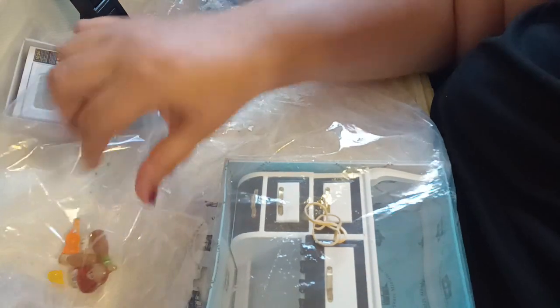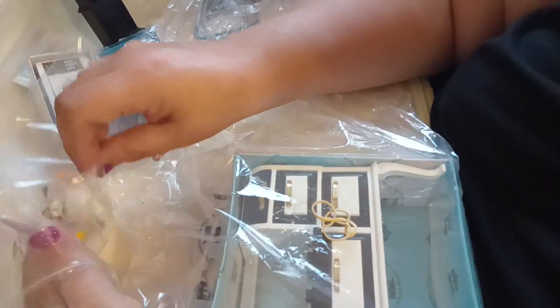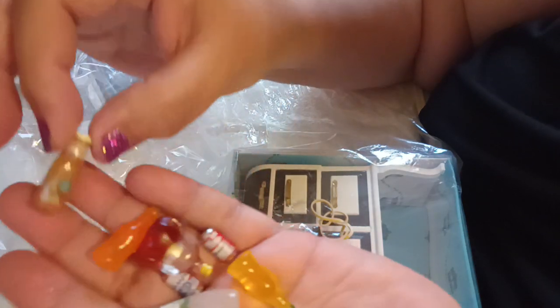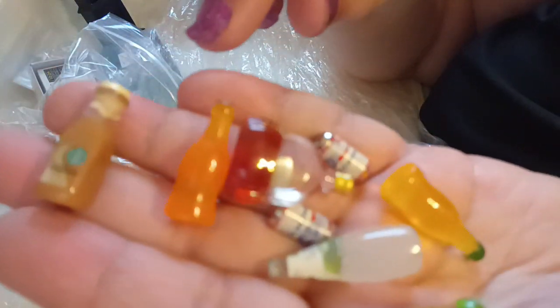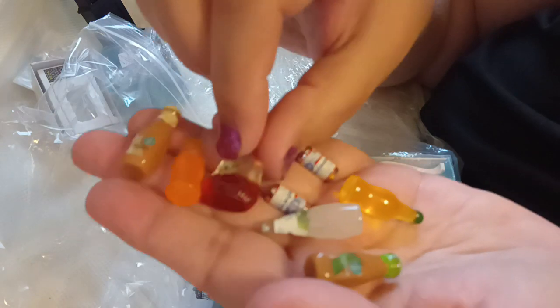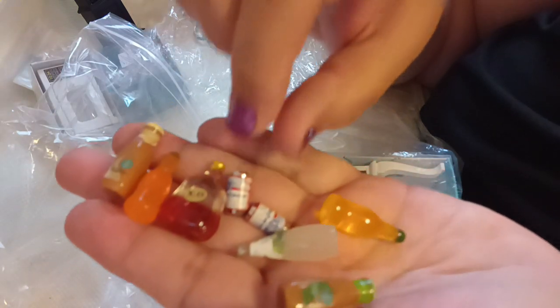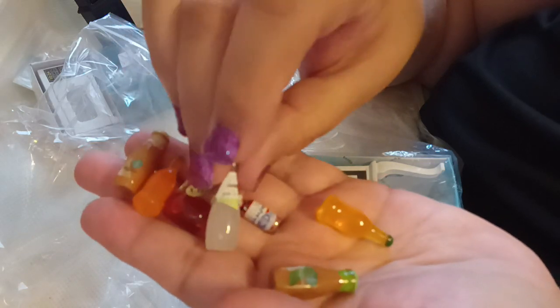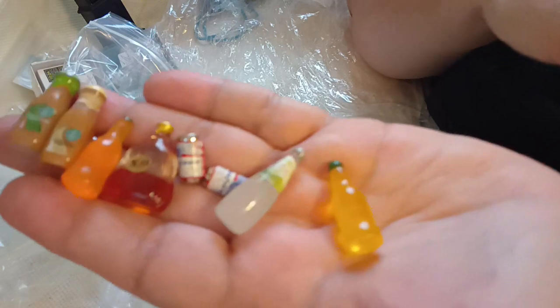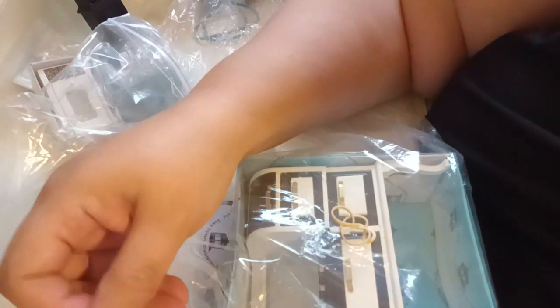And then we have some drinks — looks like drinks. Some coffee drinks. Let me see if I can make sure you guys can see it. Some coffee drinks, an orange drink, a really cool-looking liquor bottle, some beers. Very cool. And again, these can become very costly, so to get these is very nice.